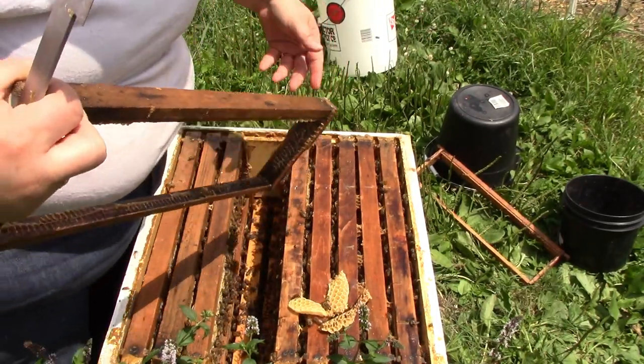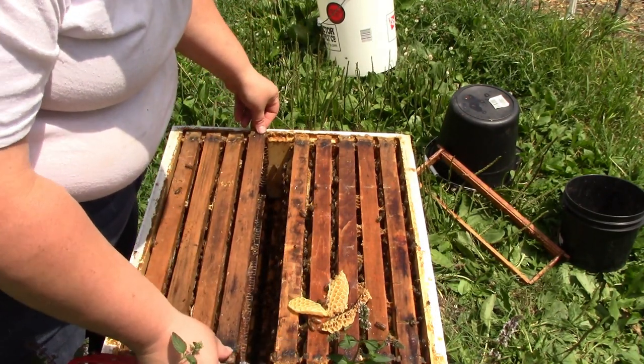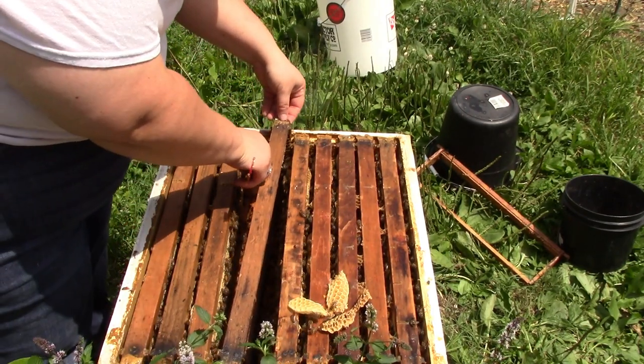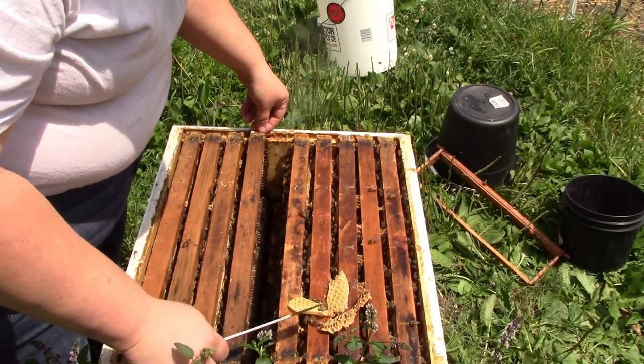I have found that if I'm moving slowly, these bees are pretty gentle - they're not aggressive. The few times that I have gotten stung, it was my own fault. It wasn't the bees being aggressive; it was me not being careful.